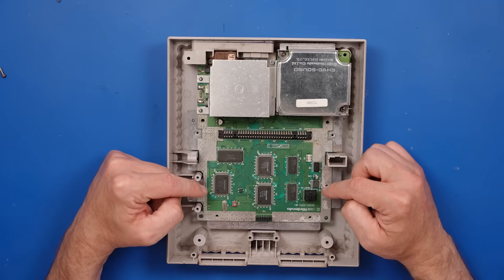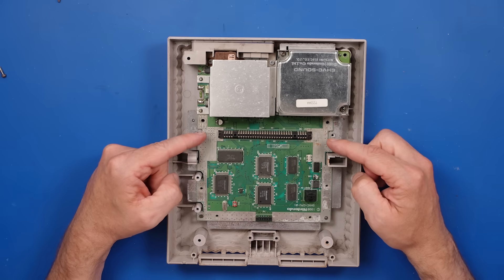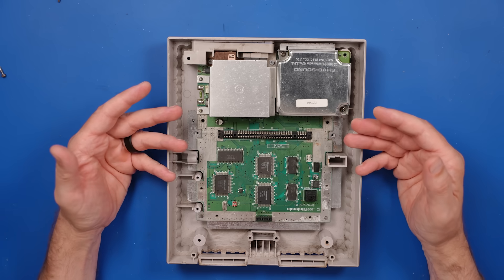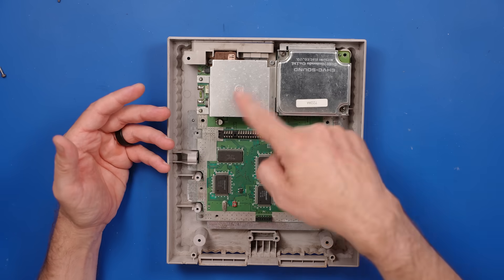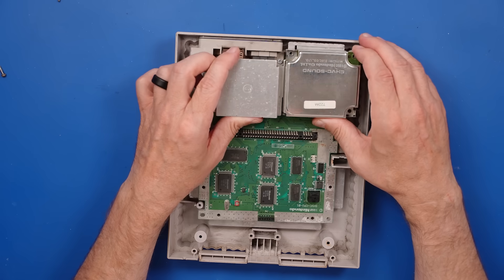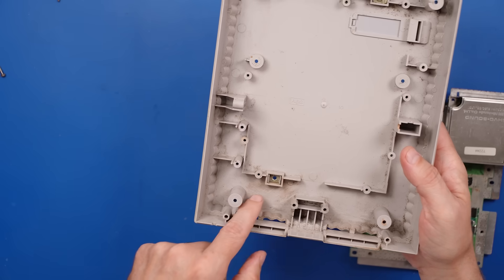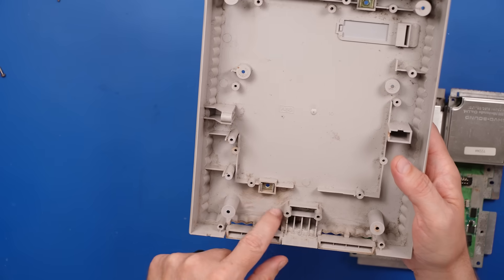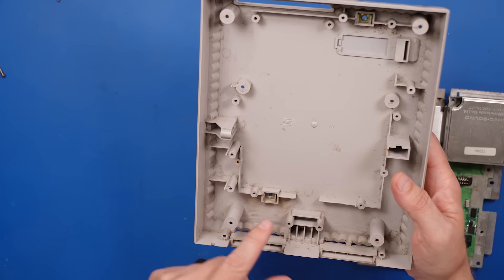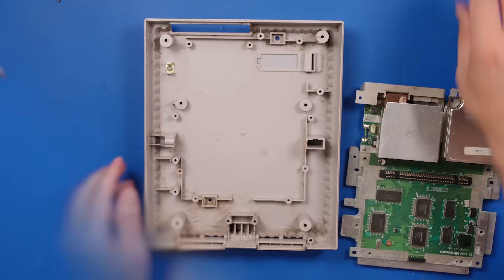Just looking at this part of the board, I don't see any work that's been done. I'm not sure what the repair shop did. Maybe something over here, but so far I don't see anything they've actually done. And here's the shell — you can see all the places they just kind of sort of cleaned it, but it really doesn't even look that good.